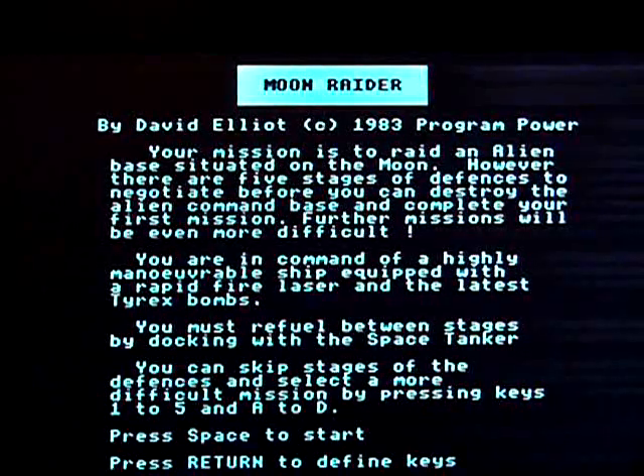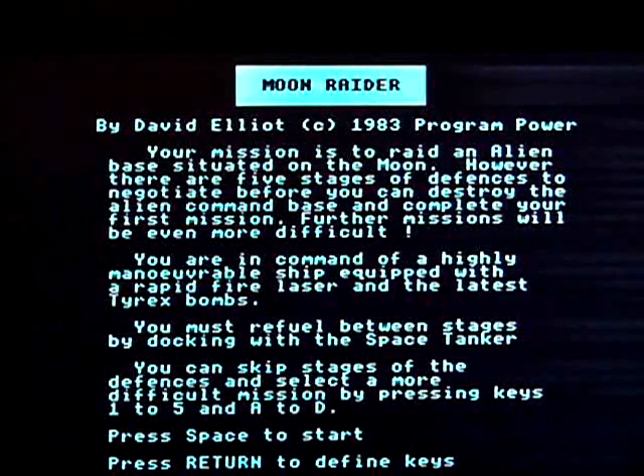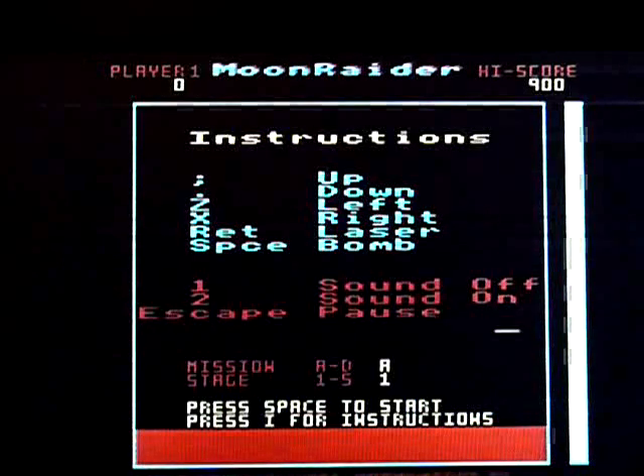This is Moon Raider for the Acorn Electron. It's not a walk-through, play-through, review, or anything like that. It's just me playing the game badly so you can see what it looks like. And I will waffle away while I'm playing it because that's what I do.